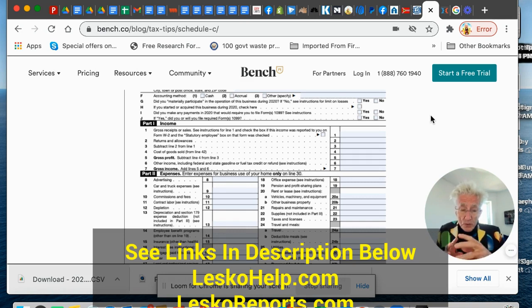Now you have what you need to apply for the $20,000 grant. You don't need an accountant. You don't need a lawyer. You don't need money. You just take a few minutes, fill this thing out, and send it to the IRS.